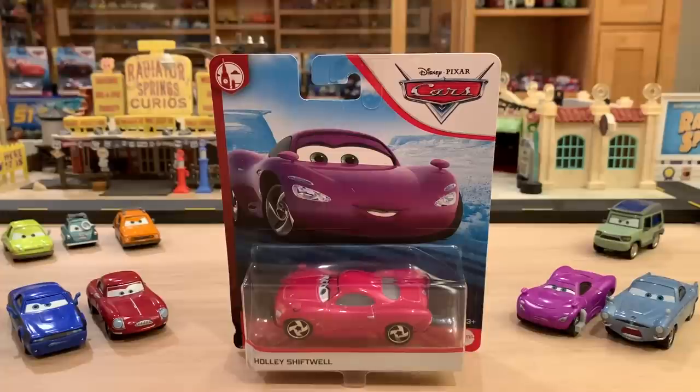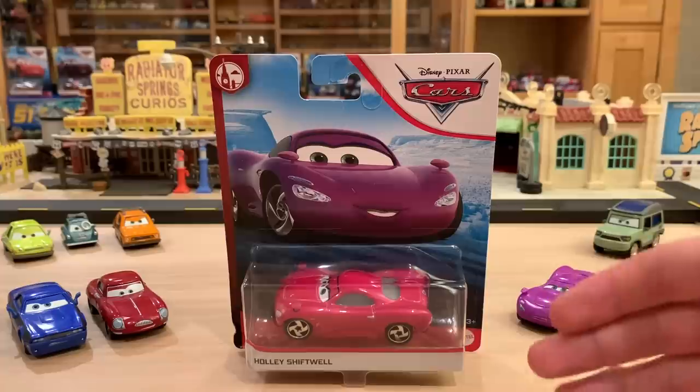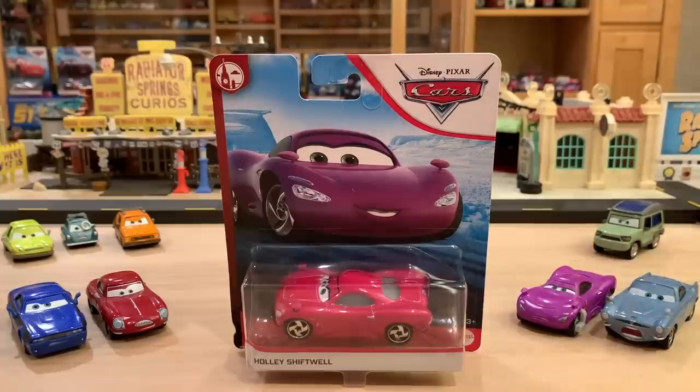This is a very exciting day. I was really looking forward to recording this review of the brand new variation of Holly Shiftswell. I haven't done a Cars 2 video in quite some time, and especially when we get to dive into the spies and the espionage aspect of the film.